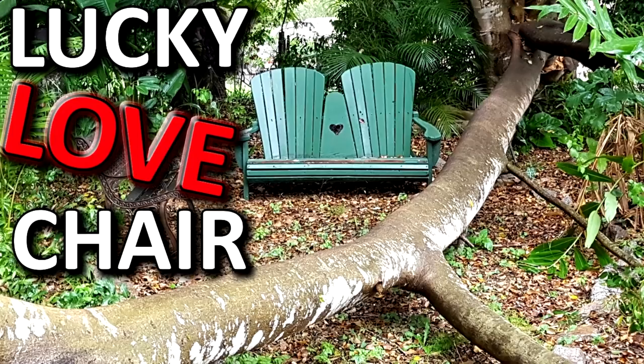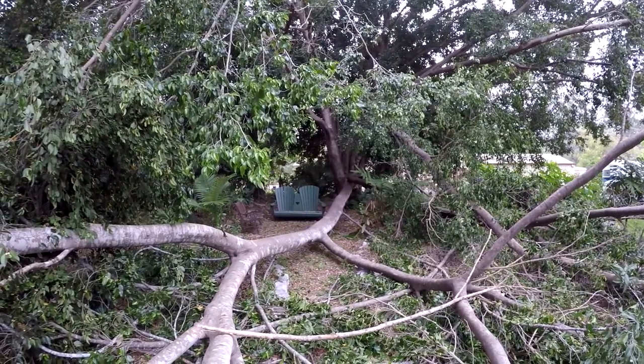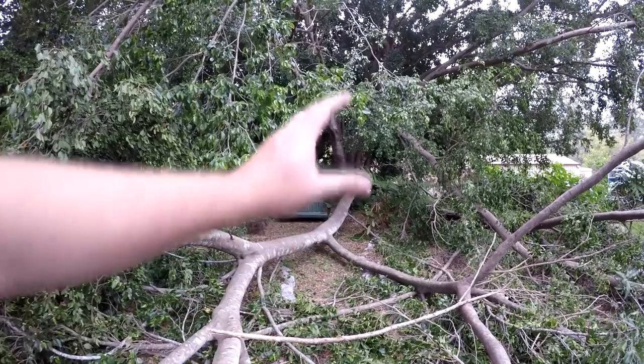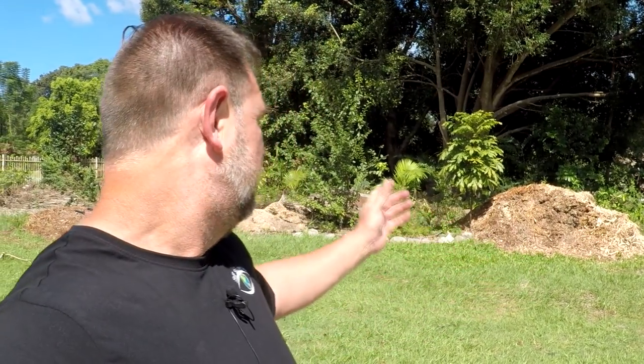If you watch my videos, you might recall a video I did about the love chair — how a huge branch fell from our Moreton Bay fig behind us here. It fell and just missed the love chair. We had a nice shade garden under this big fig, an ornamental garden, with fruit trees around the outside where it got a fair bit of sun. Some really huge branches fell a while back, and I did some videos on the cleanup, but it happened again.